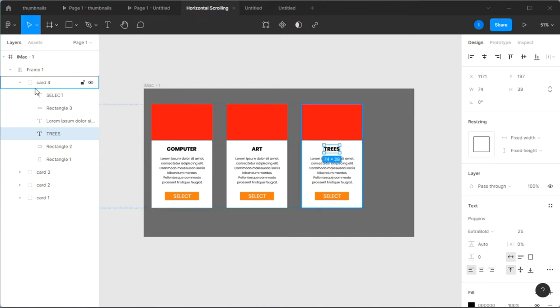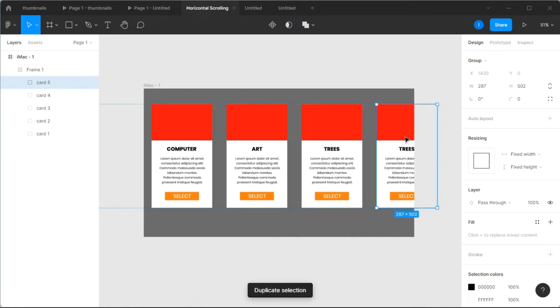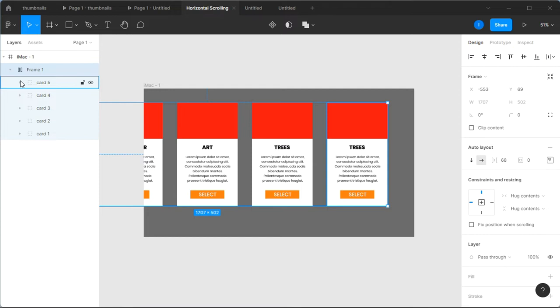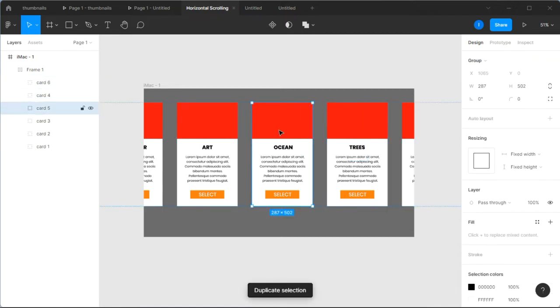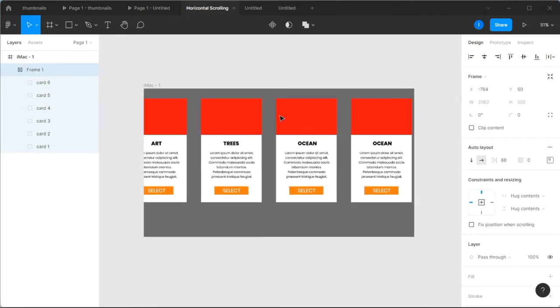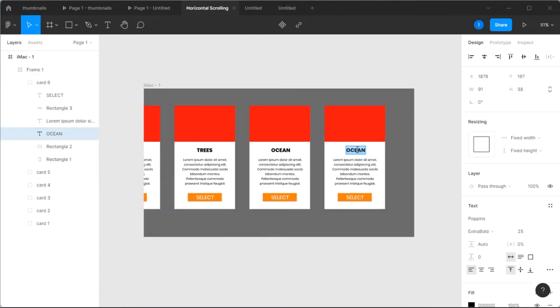I want to protect our environment so one card will be about trees. Duplicate that card again to create Card Five, then change the text to 'Ocean' and center it. Then duplicate once more to create Card Six and change the text to 'Food'. The nice thing about Auto Layout is you can reposition cards anytime, but we'll stick to this order for now.